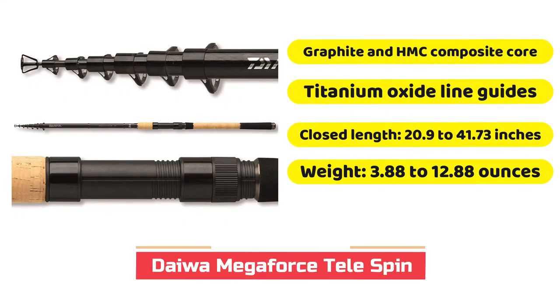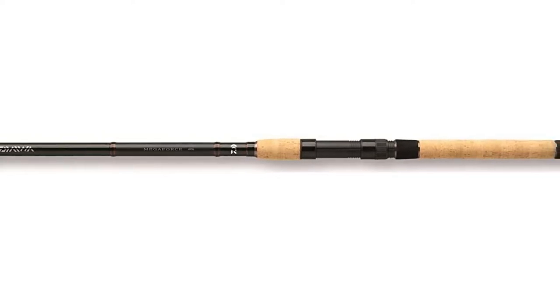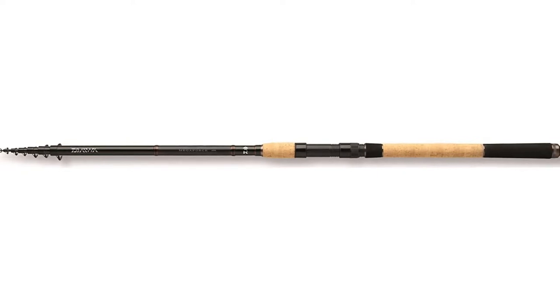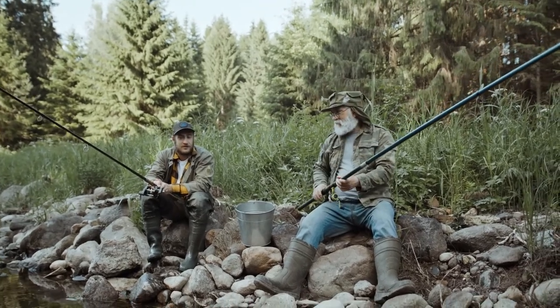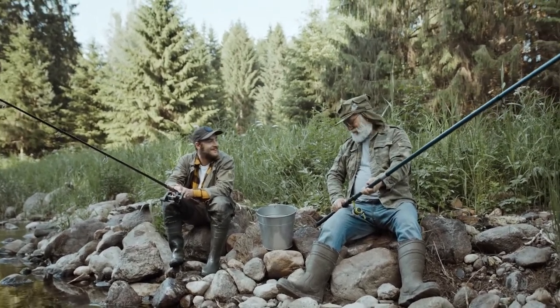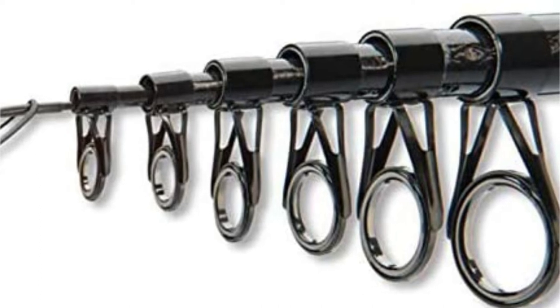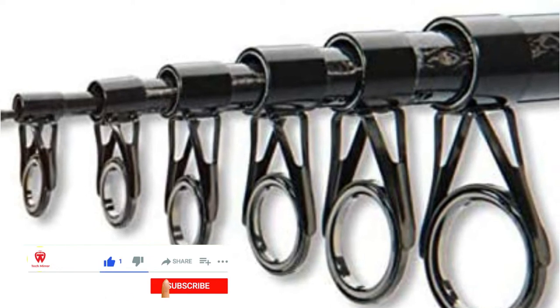No matter how long you have been fishing, you must have heard of Daiwa. They are renowned for making high-quality yet affordable products that can endure a lifetime of use. The Daiwa Megaforce Telespin is a wonderful option for those looking for a reliable telescopic rod. It is more expensive than the market average, but you can't go wrong with it, especially if you fish very often. It comes in several different casting weights across six different lengths, built from a composite HMC and carbon fiber reinforced polymer blank with titanium oxide line guides — a combination that is extremely resistant to abrasion. The Daiwa Megaforce Telespin is also a magnificent choice for those looking for the best telescopic fishing rod for saltwater.